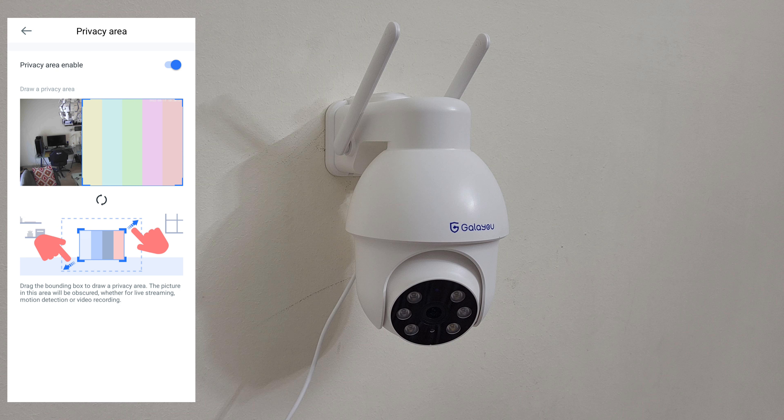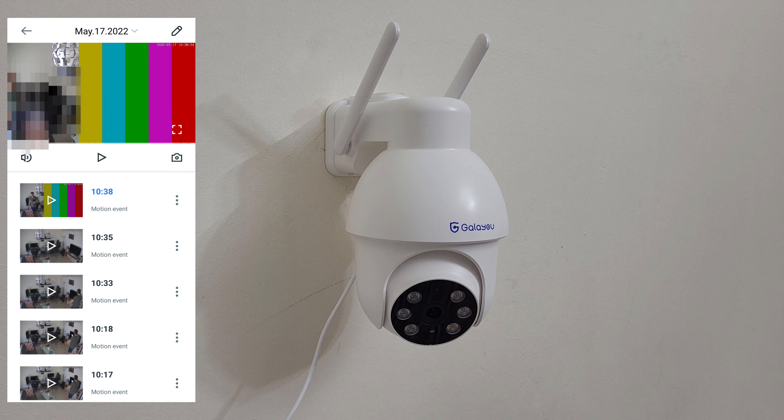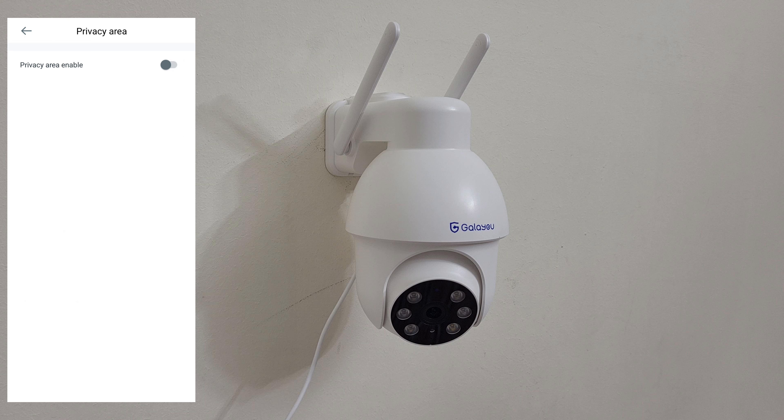Let's move to the camera in the privacy area - here I am and I don't get any notification on my smartphone. I'll move further to the position where we need to get notification - and there it is, new motion alarm. Press the button, here I am, we can play the motion event - correct, it's working. Disable the privacy area.